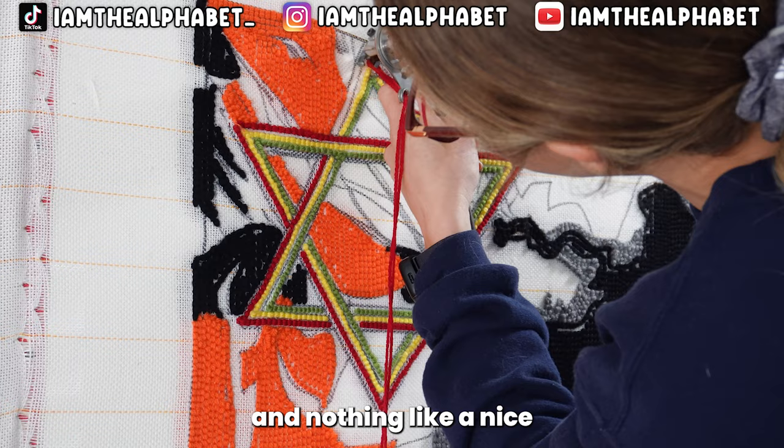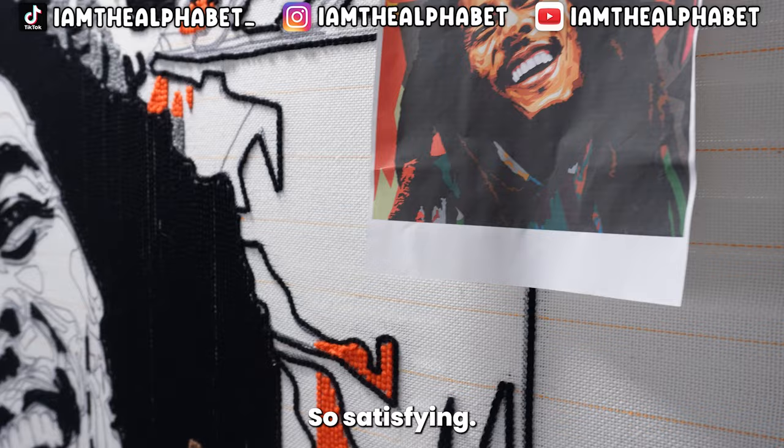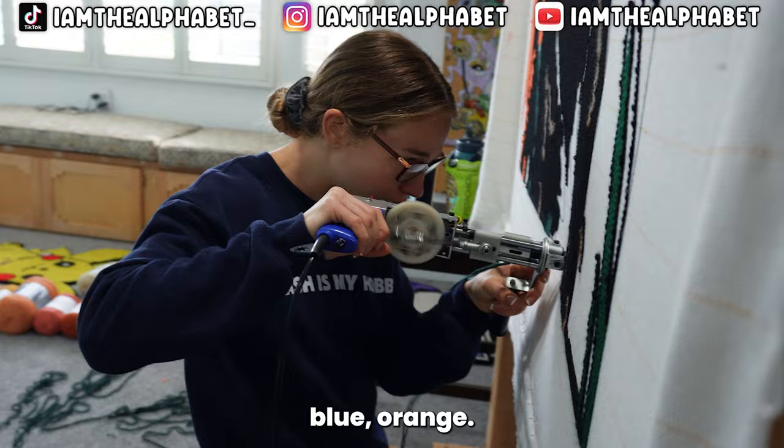Nothing like a nice long straight line — so satisfying! Then we're going to fill in a couple of colors: red, yellow, green, brown, blue, orange. Trying to fill in this whole canvas today.